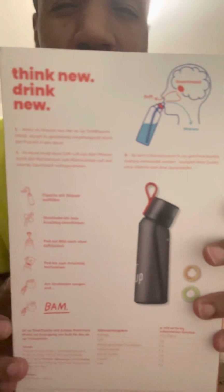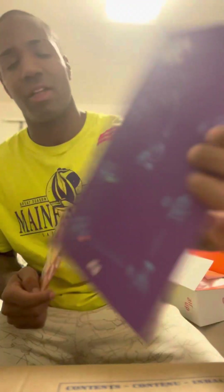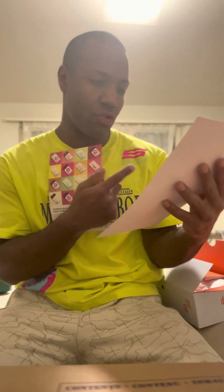Think new, drink new. Inside there's a card that explains: step one, fill it with water; step two, put the flavors inside; step three, close it; step four, select on or off — so you can drink regular water without the flavor and without smelling anything. And then you enjoy it.